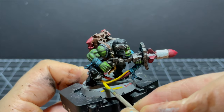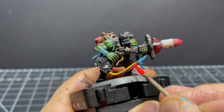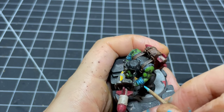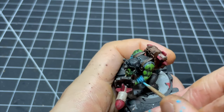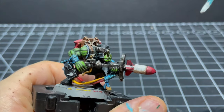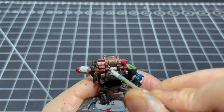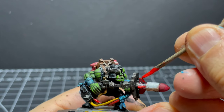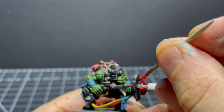Baharroth Blue goes on for the tassels, and Evil Sunz Scarlet and Flash Gitz Yellow for the wires. I was absolutely speeding through these steps as I just wanted to get this finished — painting with toothpicks is surprisingly not that enjoyable. I also used some Evil Sunz Scarlet and Administratum Gray to try and tidy up the rockets, though that was not very much at all, and they ended up looking like weird little textured hot dogs.